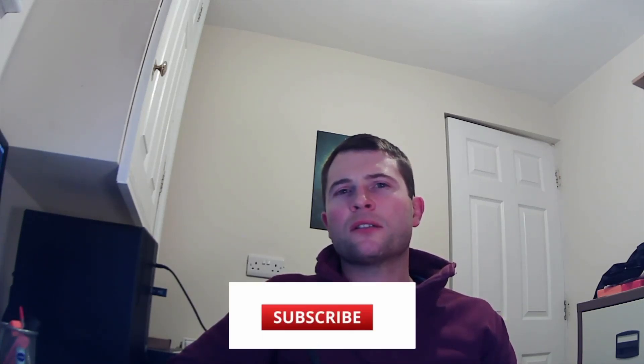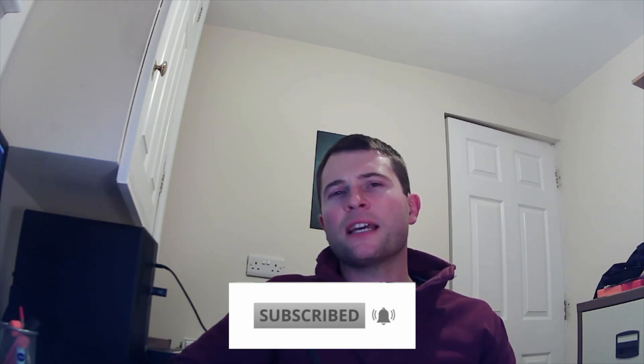Hi guys, welcome back, happy new year! I hope you had a good time off over Christmas. A massive thanks to everyone that's liked, subscribed or commented on any of our content — it really does make all the work worthwhile. We've got lots of plans for the new year to keep you guys entertained. If any of you have anything specific you're struggling with or want me to go into more detail on, please feel free to comment or ask me questions — I'm more than happy to create some custom content for you guys.